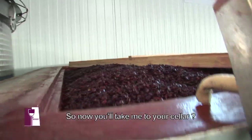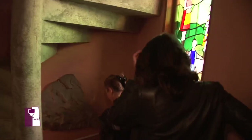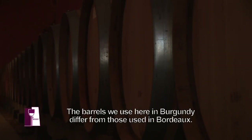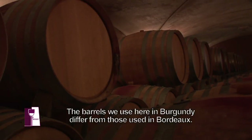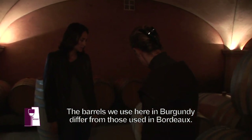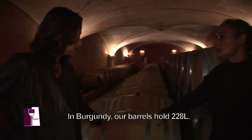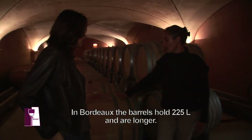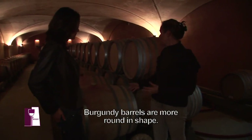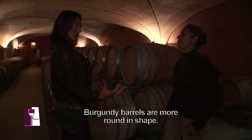On va dans votre cave voir ce qui se passe après en tonneau. En Bourgogne, on parle de tonneau, on parle de pièces aussi. Ça s'appelle une bourguignonne, parce que la forme est différente de la bordelaise. On a 228 litres dans la bourguignonne. Les bordelaises ont 225 litres. Elles sont un petit peu plus longues, un petit peu plus en ballon de rugby, alors que les bourguignonnes sont plus arrondies, plus joufflues.